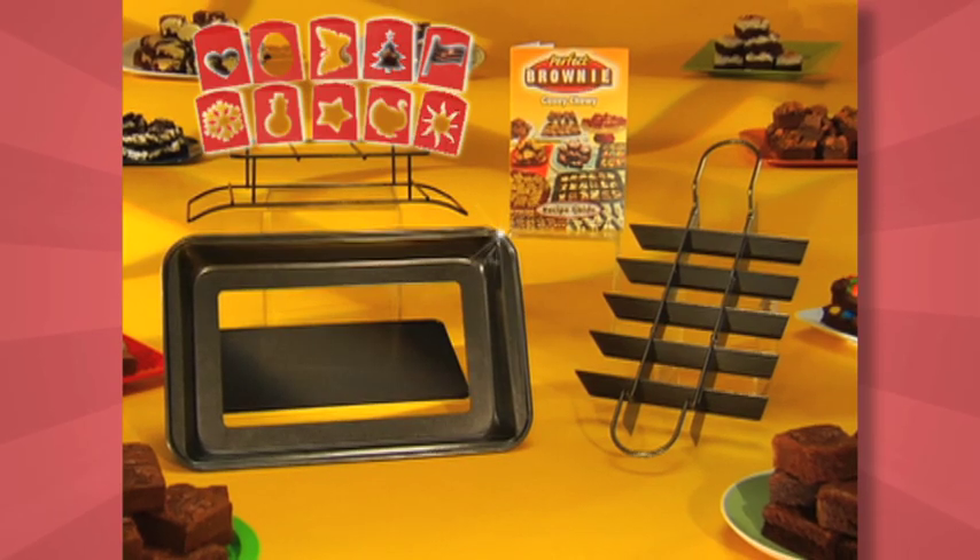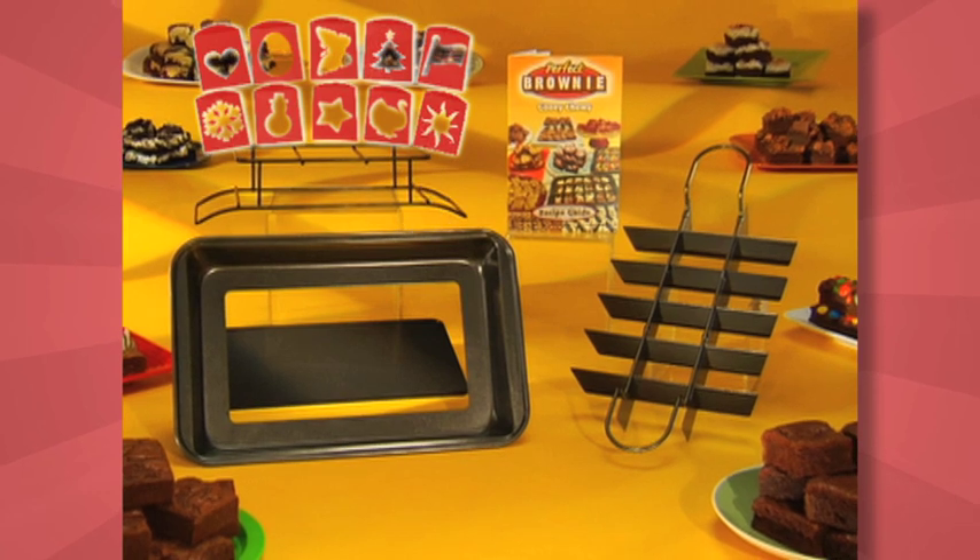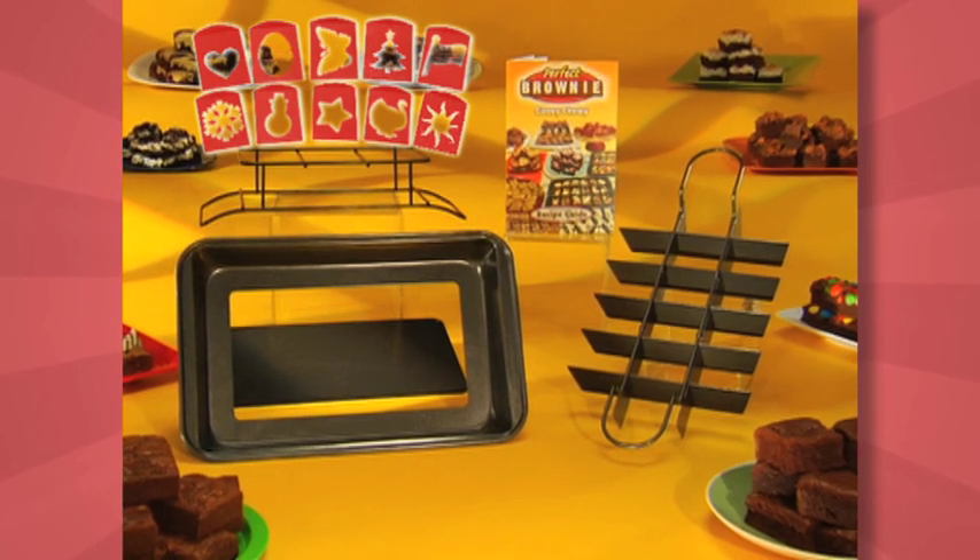You get the complete Perfect Brownie Pan with divider, serving rack, 10 stencils, and recipe guide. Don't delay — order today!